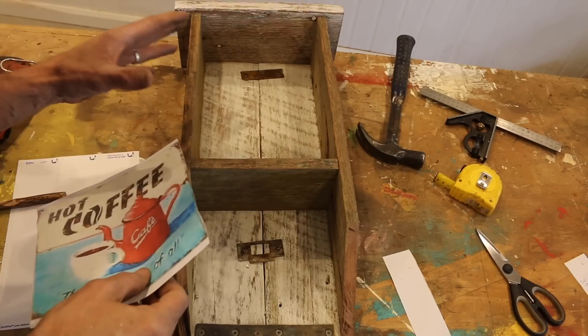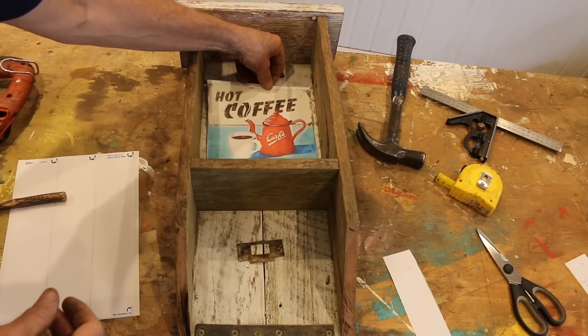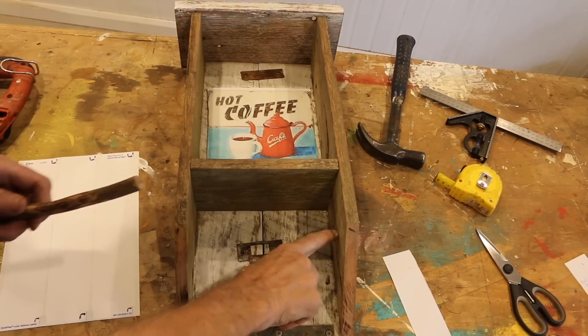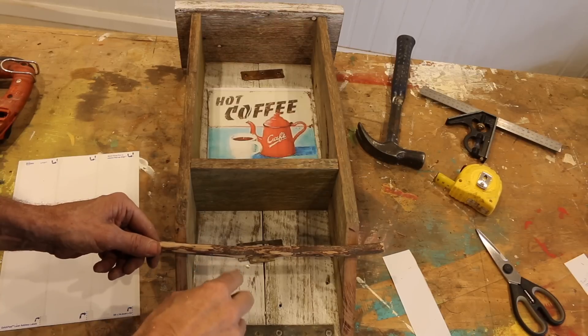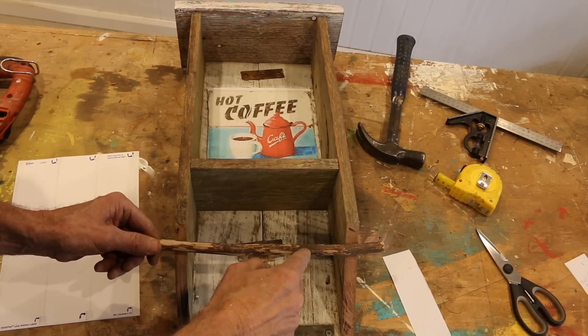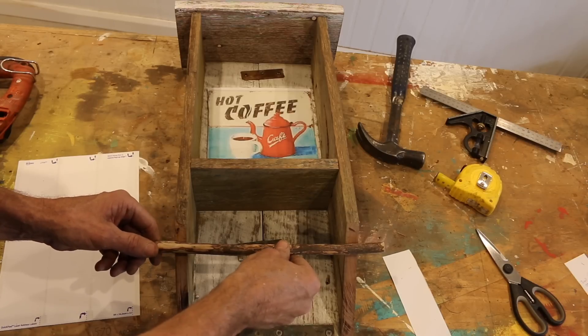Why do I do this to myself? With about five minutes to go, I don't think I'm going to have enough time. I'll just quickly run you through the last couple of jobs and we'll see how we go. Now the last couple of jobs I need to do are to put on the transfer, and also to drill a couple of holes in the side here, run a stick through it to hang off my favourite cup and my car keys. Let's see how we go, and restart that clock.